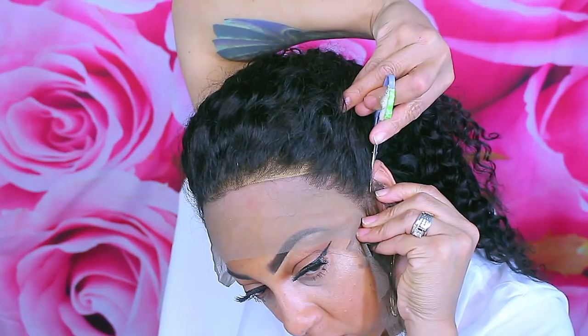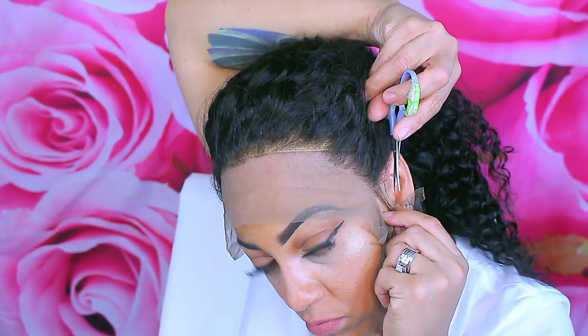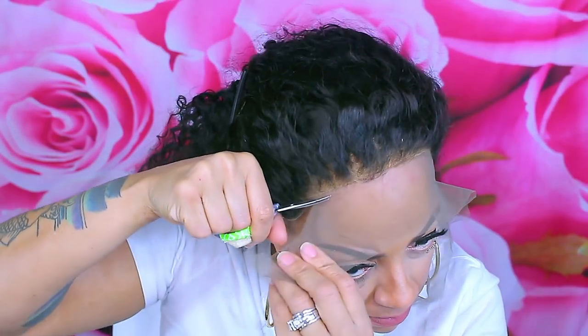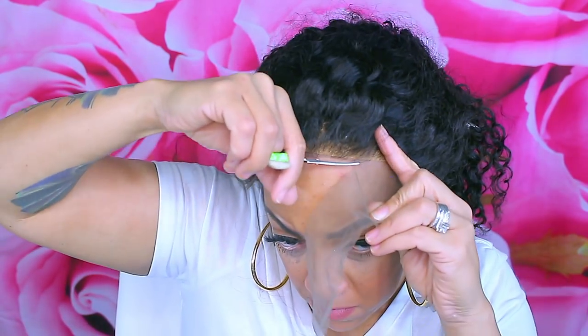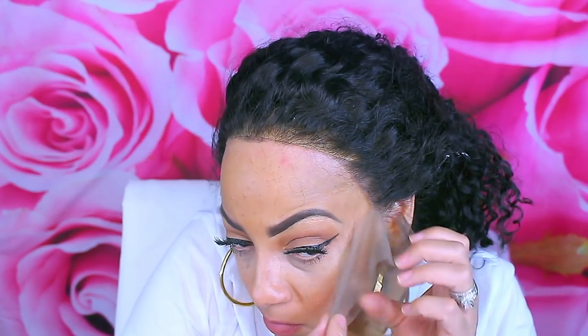The hair doesn't say it's pre-plucked, but from the looks of things the hairline is very thin at the beginning. I didn't even pre-tweeze or pre-pluck it — this is straight out the bag. You saw me take it out, I didn't do anything to it. This is just how I got it.